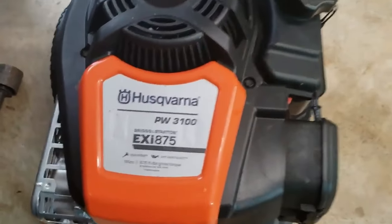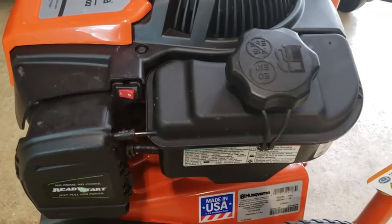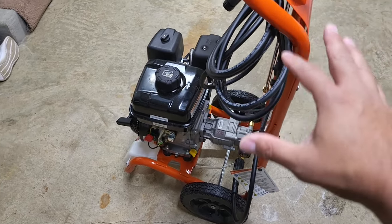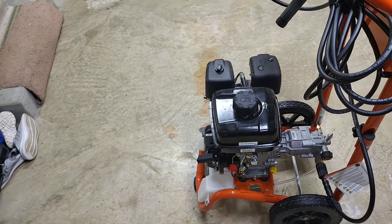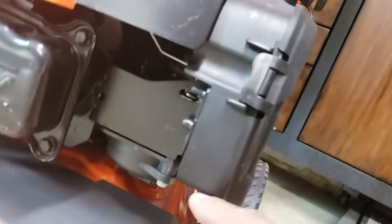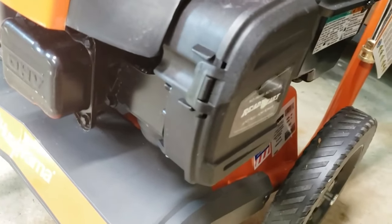As much as I really did like that pressure washer and I did take care of it and did everything in my power to make sure that it lasts a long time, it only lasted two years. So fast forward to today, I now have the 3200. With the previous pressure washer I ran into some problems with the carburetor. The previous one was a different Briggs & Stratton engine and it had the pump at the bottom.